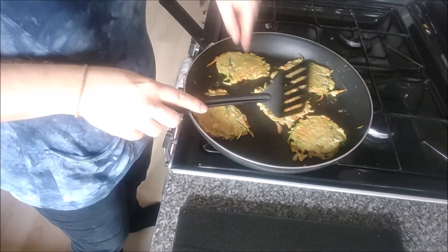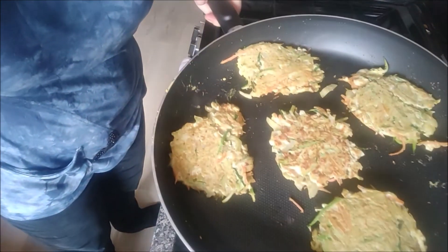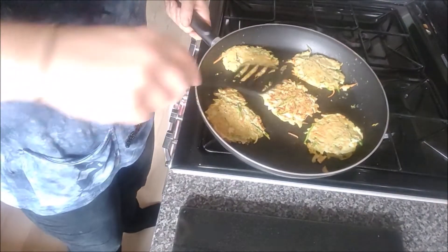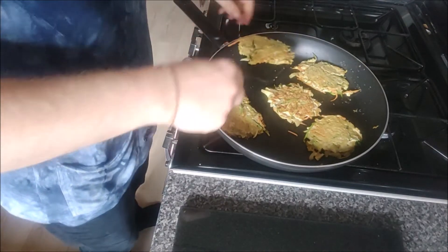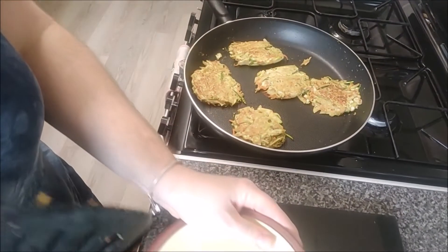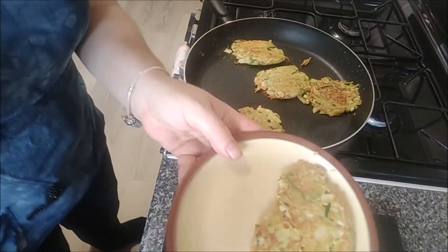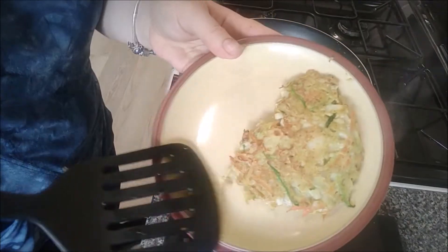I think that's the color we're going for. I turned them a bit too early, so let's do the other side again. Okay, I think we might be there — let's have a look. This is what they're looking like.